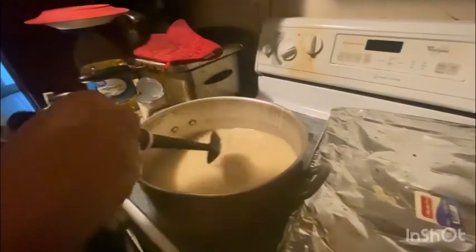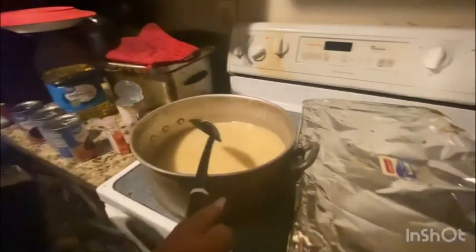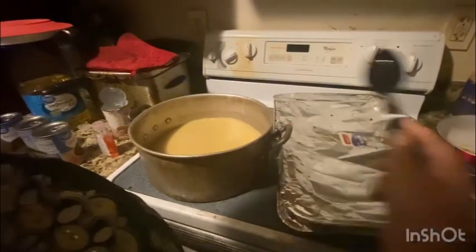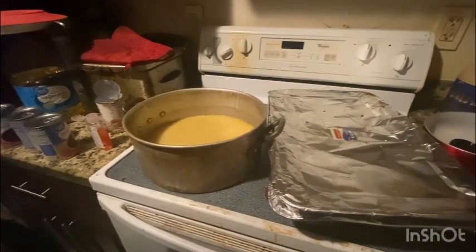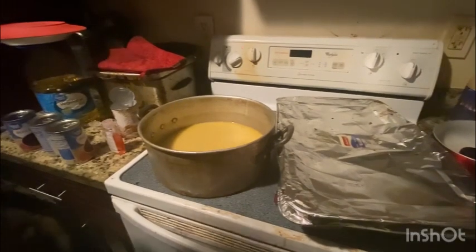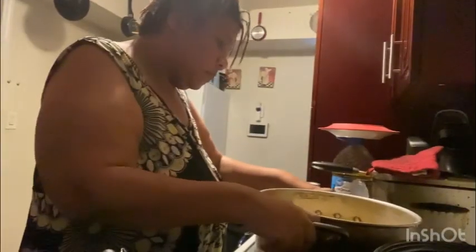I'm gonna let this go ahead right there. Move this somewhere so I can — or you want to try to slide it in the oven? It's not on, okay. I'm gonna slide it in the oven. It's cat's time to cook, y'all.